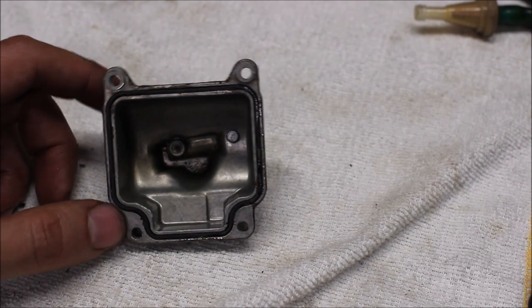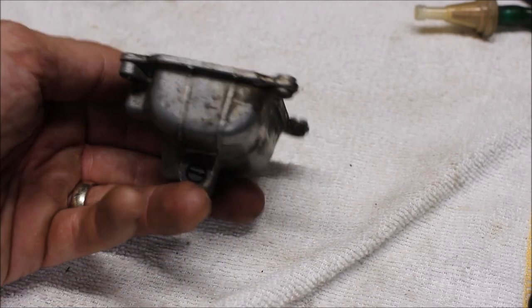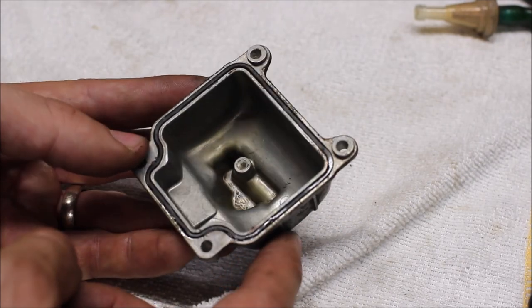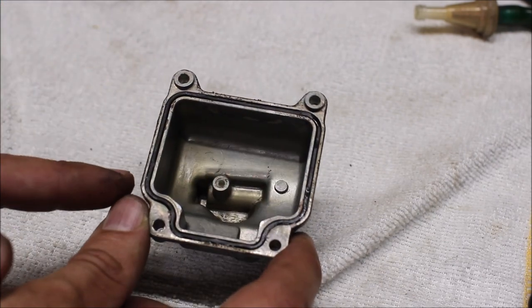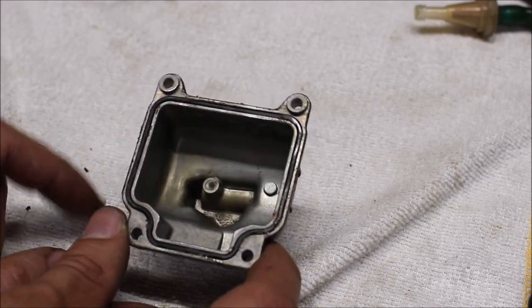Let's take a look at the float bowl itself. This is where the fuel gets dumped in by the carburetor float — it fills up to a certain level in here. There is a rubber gasket in here and it looks to be in good condition; I don't see any tears or rips, so I think that's good to be reused.